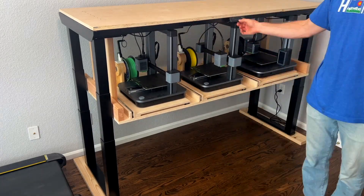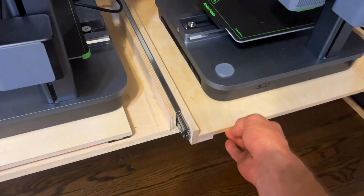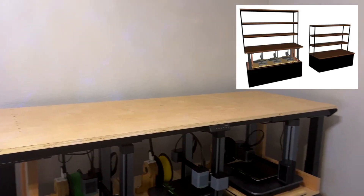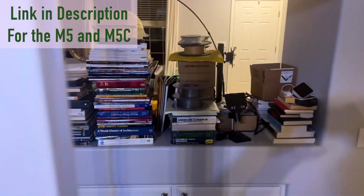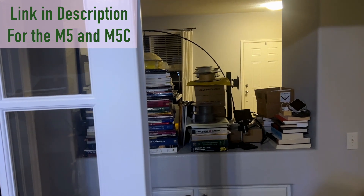All put together, and to be clear this thing is not finished — I still need to close it all in, and I need to build the bookshelf above because my wife is getting a little unhappy with all this stuff in the entryway. I'll leave you with a few clips of the welding, which is the first step on getting that built.